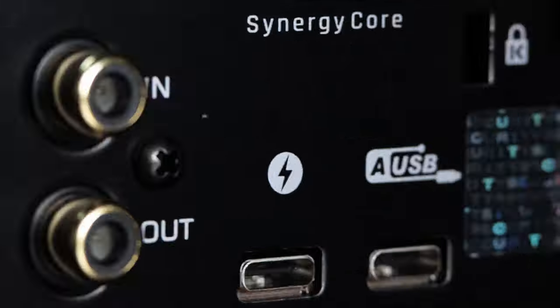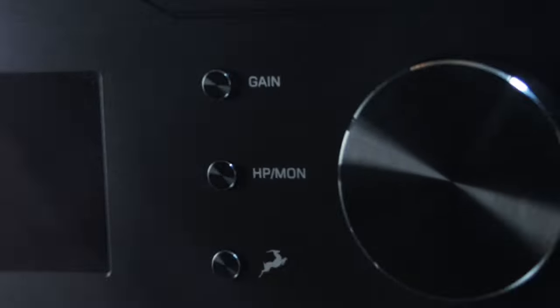This is the brand new Antelope Audio Zen Go featuring world-class ADDA converters and plug-in emulations of the greatest analog gear of all time.